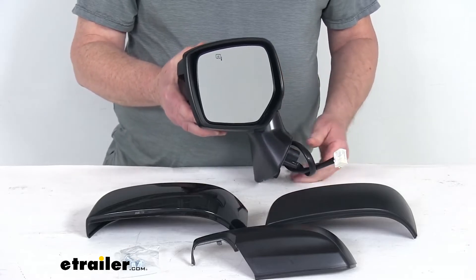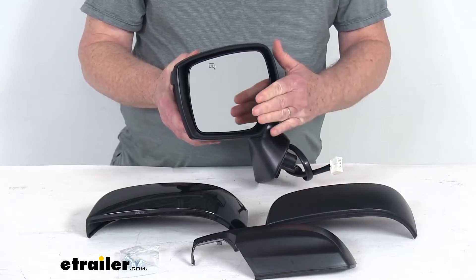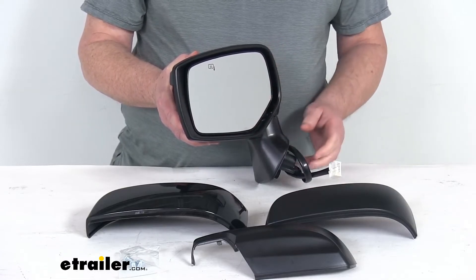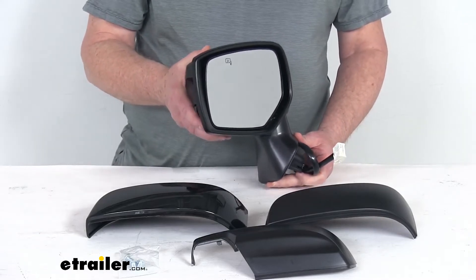It uses OE grade flat glass with first surface plating to reflect clear images. The front of the glass is plated with reflective chrome. This is a flat lens, so it reflects a true representation of object size in the mirror.